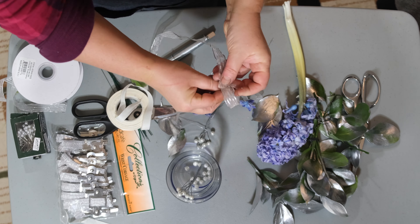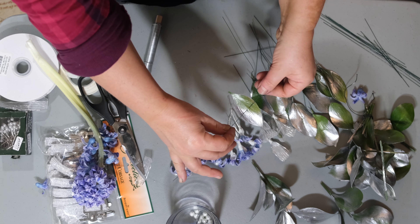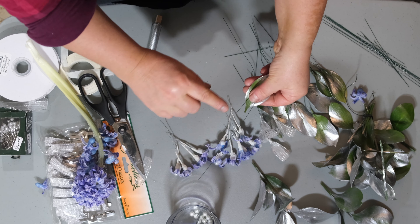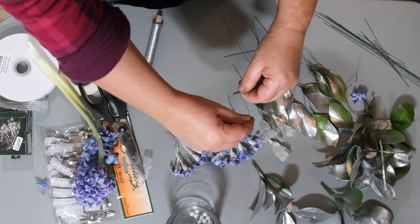These we're going to use to prepare our hyacinths. Just take a big bud and poke the wire through the middle like so. You're also going to need some white floral tape, and what you're going to do is just take that tape and wrap it around your hyacinth.